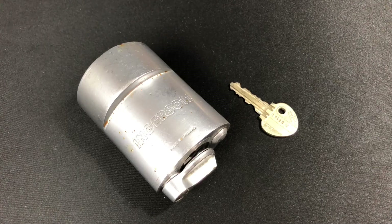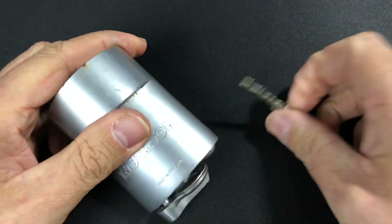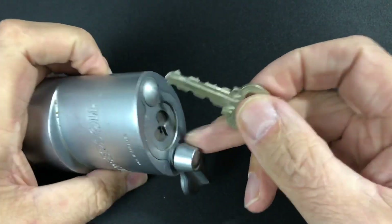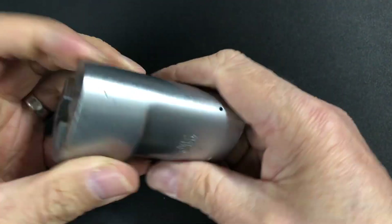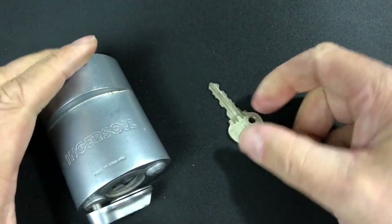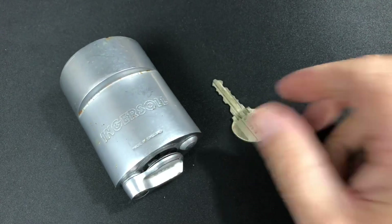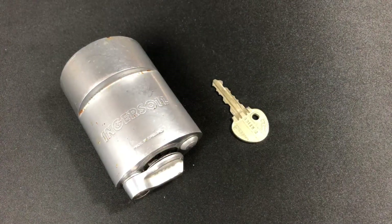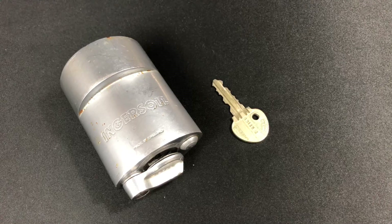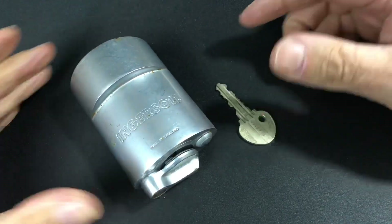Next up we've got the infamous Ingersoll 10 lever — beast of a lock. That's the bit-in on the key, and the lock works absolutely fine as you can see. This lock was very kindly lent to me by Pete Bogey about six months ago. I said to him about two months in that I was going to have to send the lock back because I can't seem to pick it — it's a bit of a beast to pick.